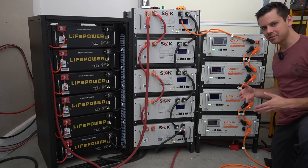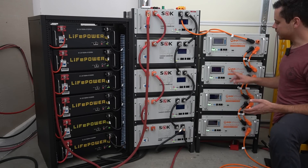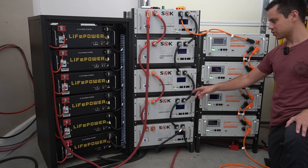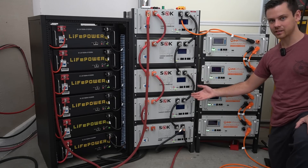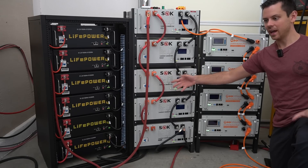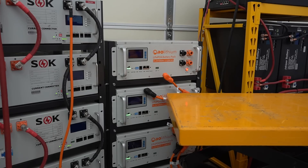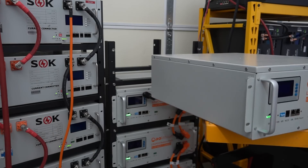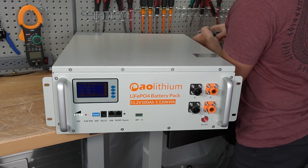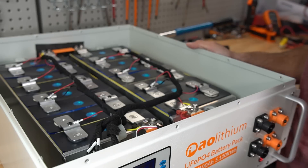The AOLithium is very expensive and I don't think a lot of people are going to buy it for that reason alone. It doesn't have any special features and it costs $2,000. The SOK has the same features, better terminals, and costs $250 less. The EG4 with the screen is the same price as the SOK, and in my opinion it's still better than the AOLithium.